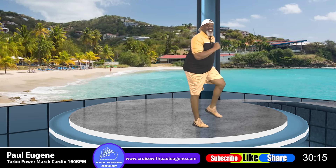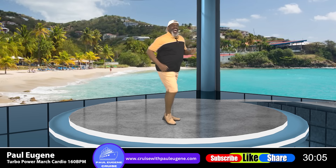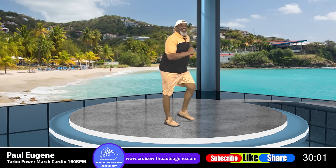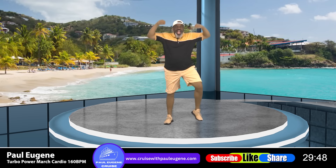Come on back! Let's go! Come on back! Two more times! Pump those arms! Move those feet to the fast, fast beat! Stay right here! Arms up, go! Are you excited about today's Tobo Power March and Walk? Everyone, walk, walk, go!